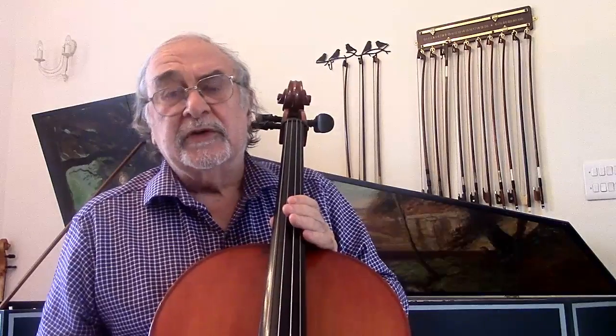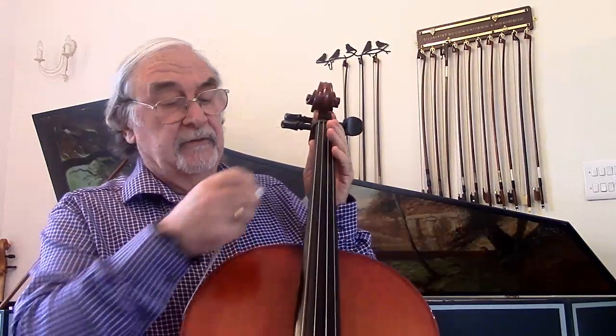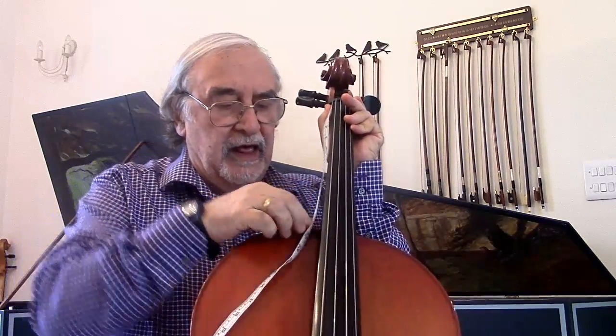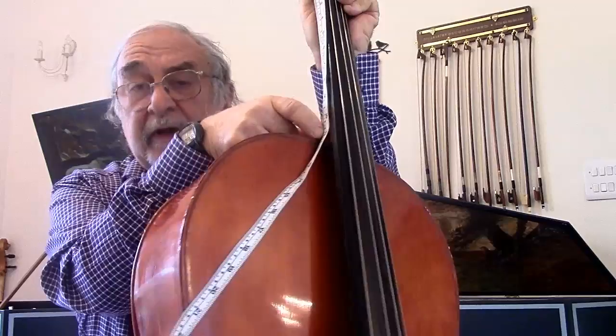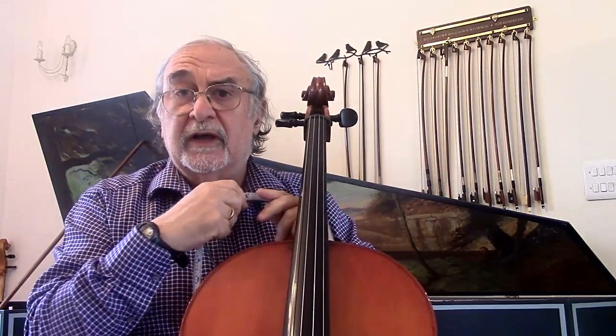There are lots of measurements so it could be an idea to get a pencil and paper. I am going to now give you some important measurements for the cello. There are three measurements and they are all the most important. The first measurement is from the nut where the strings start to the edge of the cello — not the purfling but the edge of the cello. This must be 28 centimetres, no more and no less.